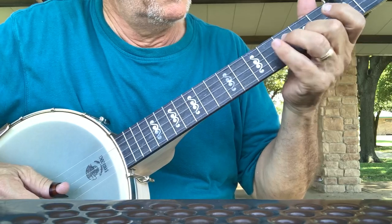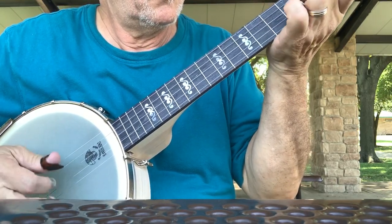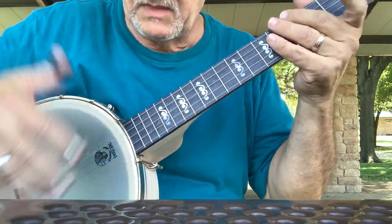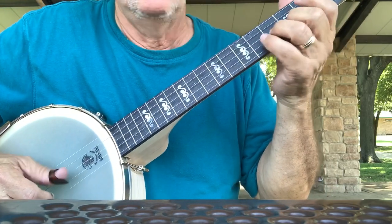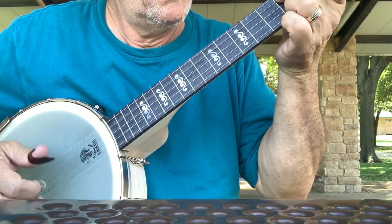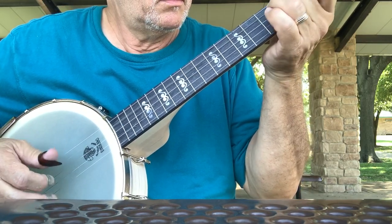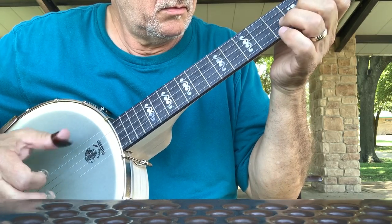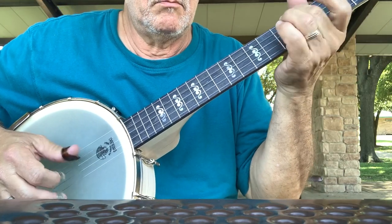I'll try to show you how this goes here. When I'm practicing, I'll actually start out going slower. So I missed one there — I missed you.